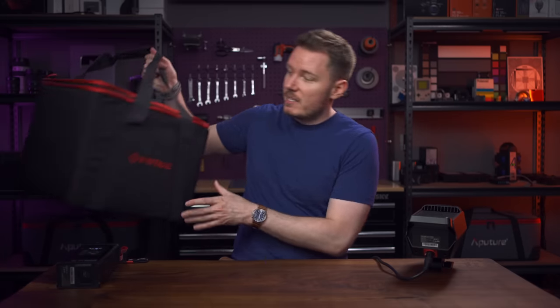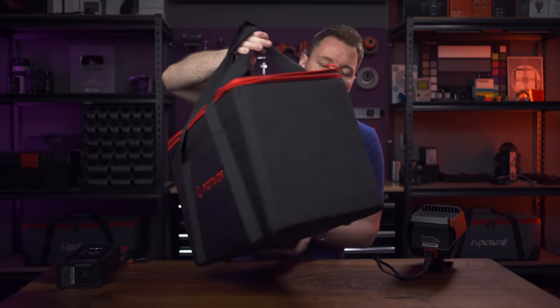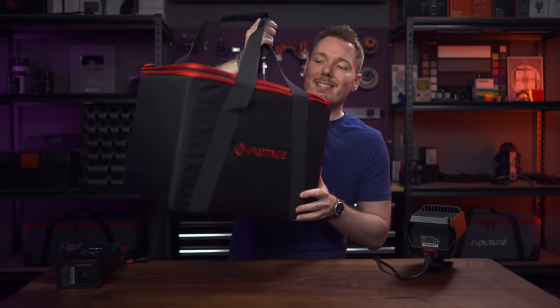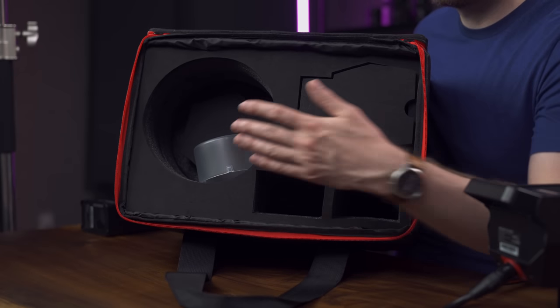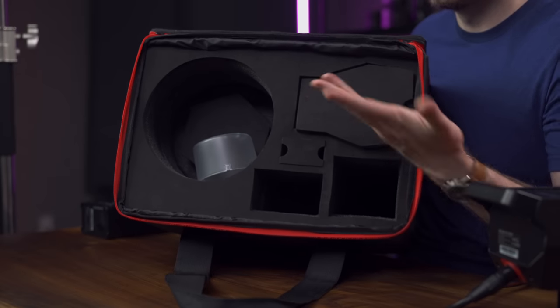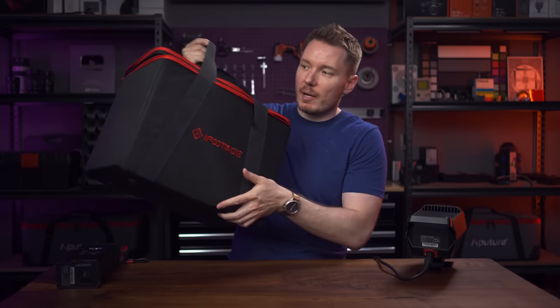I also have the cases for the 220 and 320 now, which are great. The logo is the anglerfish, and inside there are well-formed cutaways for the reflector, cables, control box, and lamp head. It's well-padded, solid, looks good, and nicely rugged.